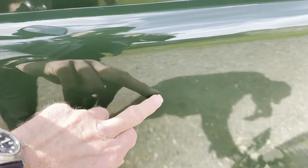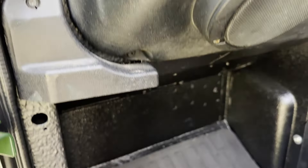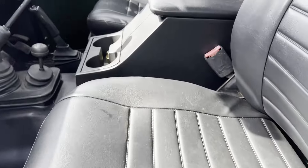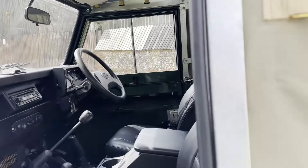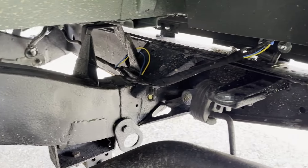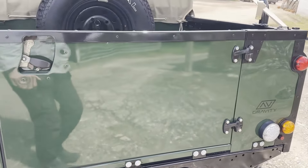Two-piece doors — there is a slight blemish in the paint just there on that door. I'll show you up the bulkhead area. All looking good there, and the nearside rear wing is all good. Again I'll show you underneath here. Just really, really nice.